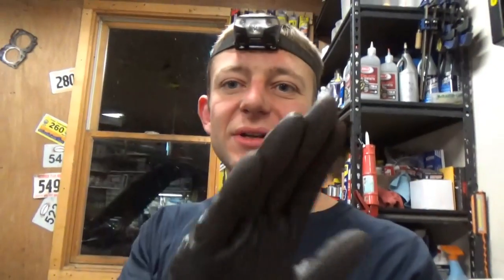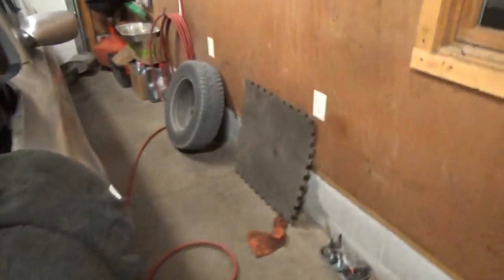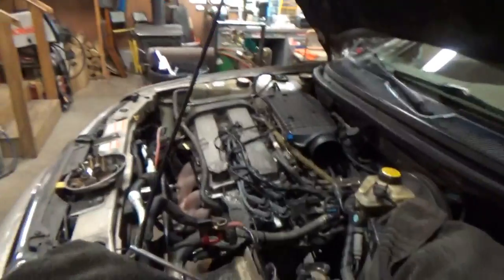The clutch feel was weird too. You almost have to let go, and then it engages on its own even though your foot is in one position. And then to disengage it, you have to push further in — it almost had like a hysteresis effect. That's one of my favorite words. So I decided it was time before the winter, might as well give the car a treat and replace this clutch.